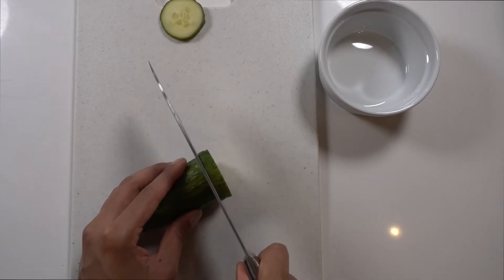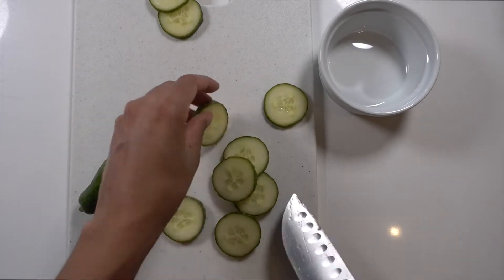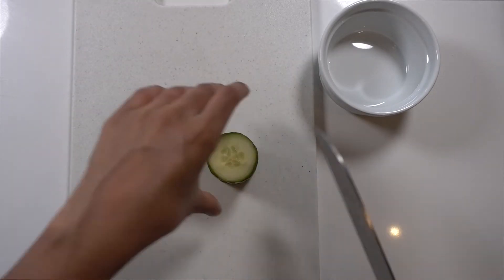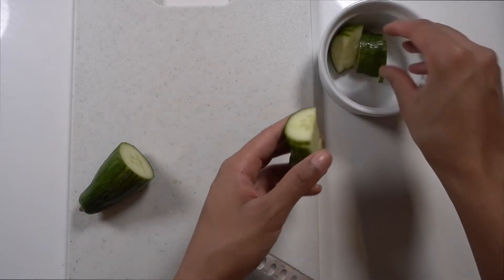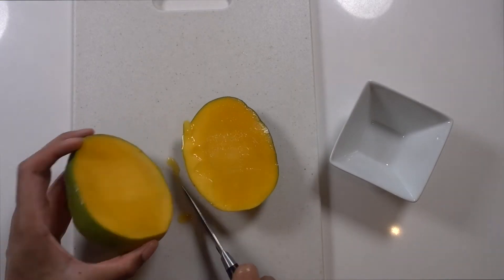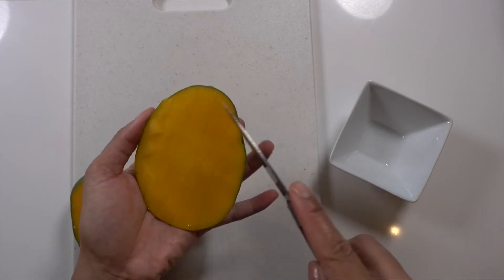While the salmon is cooking, I'm going to prepare everything else for the bowl. To start off, I'm just going to slice up some cucumber and then cut them in half to make half moon shapes. Then I'm going to use about 1.5 mangoes here. The amount I use is just preference — if you like more, you can use more; if you like less, use less. That goes for all of these ingredients.